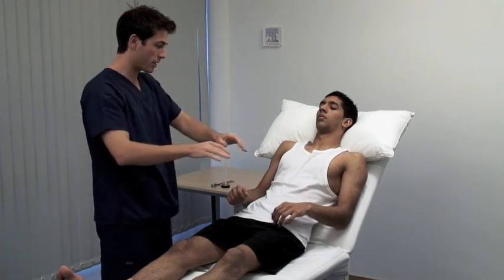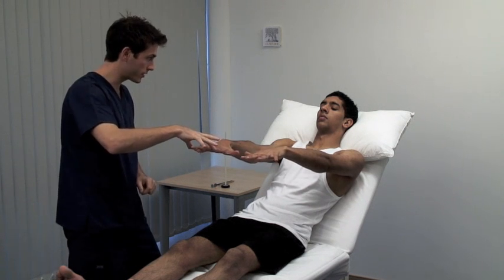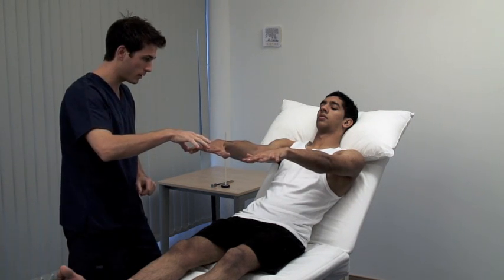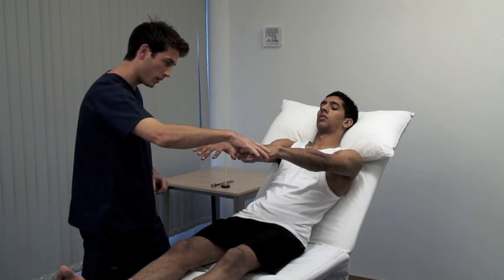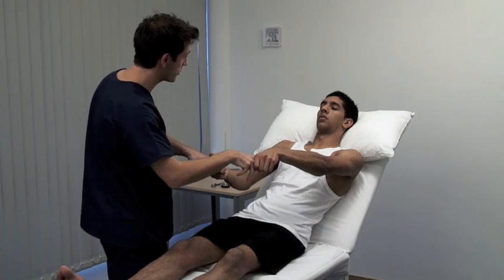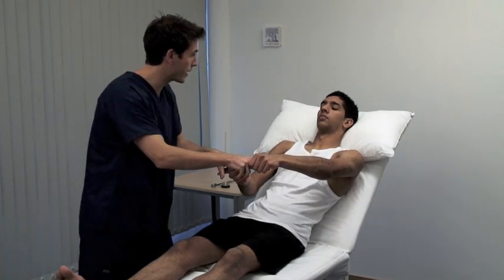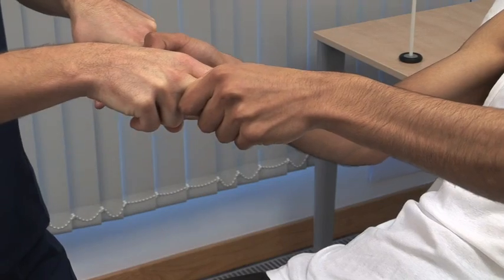Now place your arms out in front of you and spread your fingers. Stop me from pulling your fingers together — abduction of the fingers by the dorsal interossei and abductor digiti minimi. Now I want you to grip my fingers and prevent me from pulling them away. Use your index and middle fingers inserted from the thumb side to test grip strength.